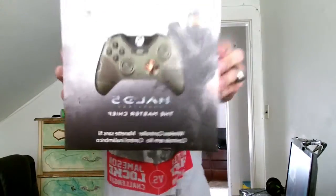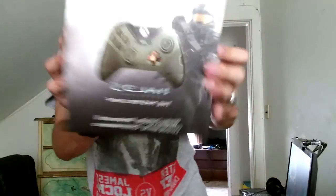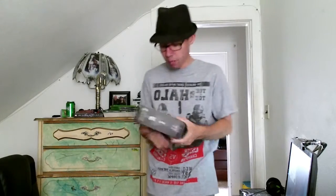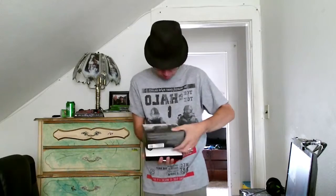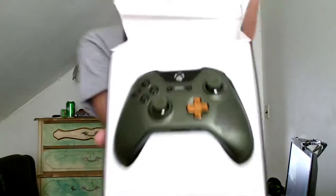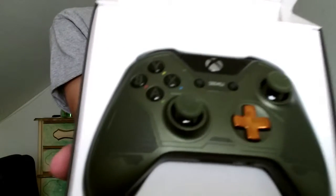Now we got the Master Chief Limited Edition Master Chief controller. Take a look at that — that's the cover. The art on this side is actually pretty nice as well — the art of the Master Chief. Sorry, I have a little bit of a cold, that's why I sound a little crappy. But let's do an unboxing of this. Oh man, that looks really nice — it's green.